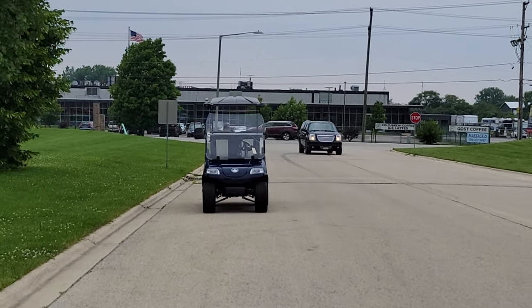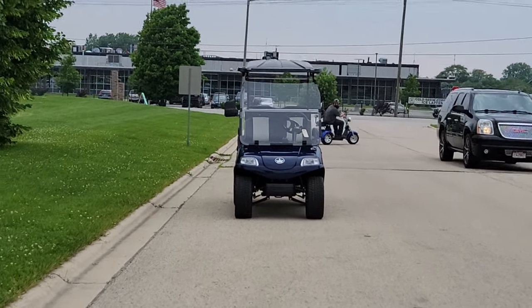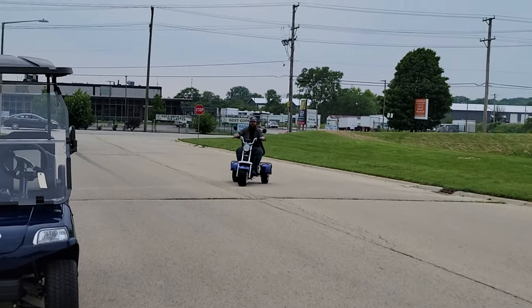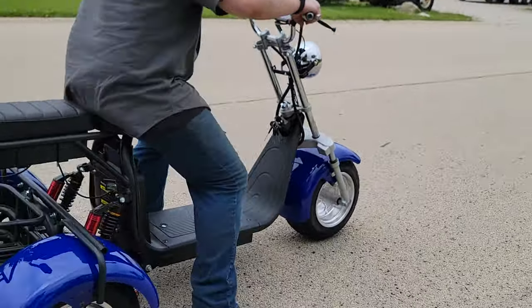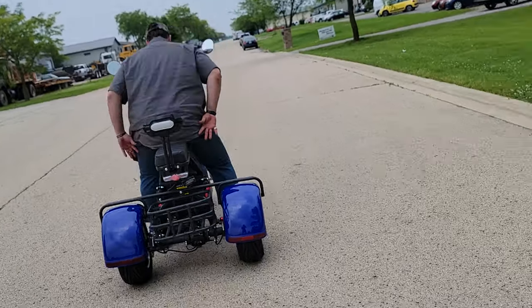And this one here, once again, 2,000 watts of power. We've got a little bit of torque to it. So let's take it for a ride here. I'm going to get on the golf cart, and then you're going to drive that bad boy.